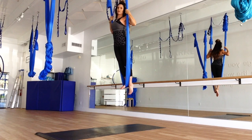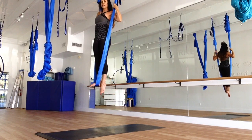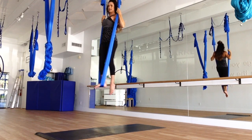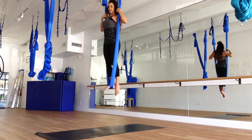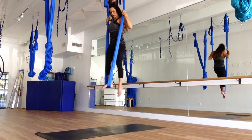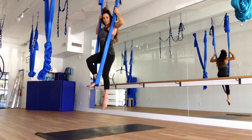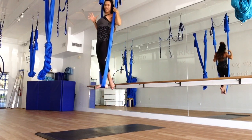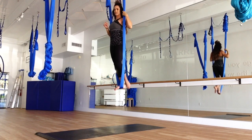We're going to find some toe touches here. The left leg is going to stay behind the silk, pointing the toe. We're going to come down sliding right against the silk — you don't want that back to arch. Make sure you are sucking in that belly to keep the back protected, and sliding down as straight as possible. Coming up, and then one hand at a time, just bring a little blood flow back. Give your hands some love.